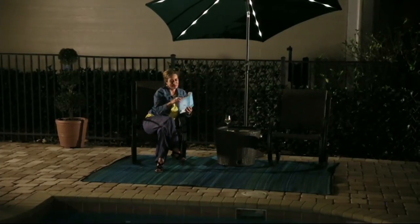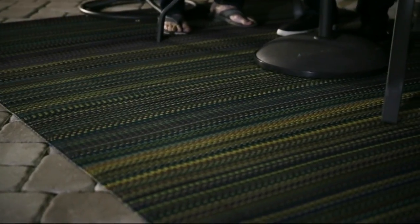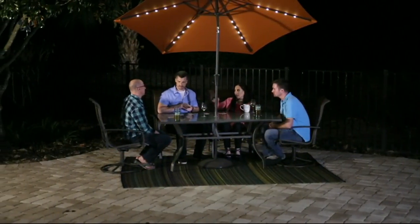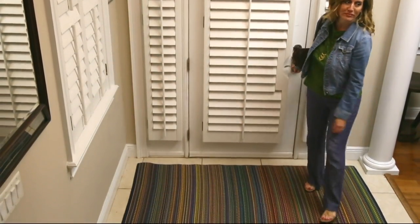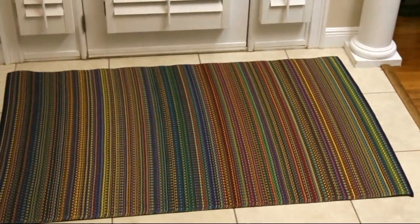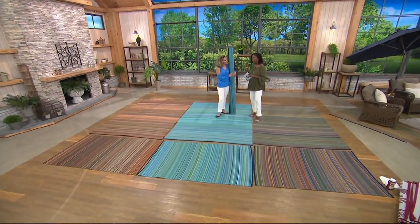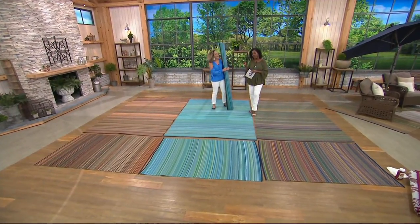We have brand new today from Mad Mats: a designer mixed indoor-outdoor floor mat in two sizes. The 4x6 size is priced at $42, four easy payments of $10.50, or the 6x9, the larger, available at $91, four payments of $22.75. We have beautiful Melissa Epps Wilder back with us to talk about it.